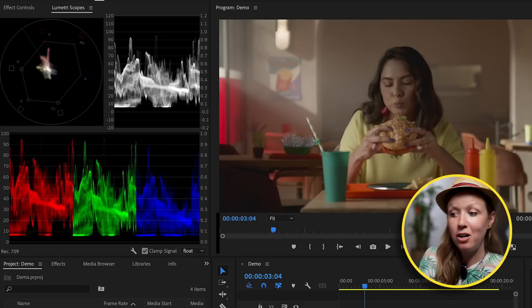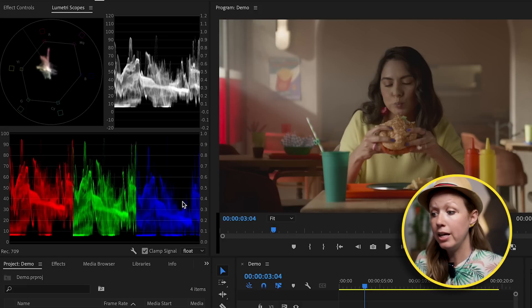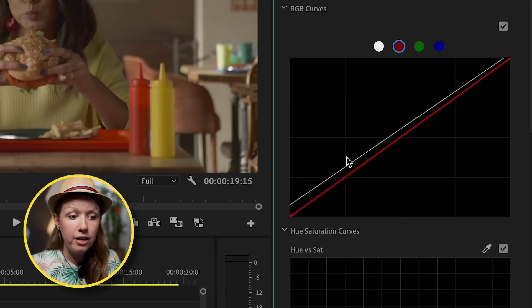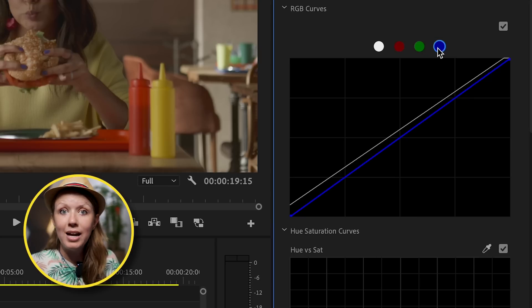Going back to the RGB Parade, this shows the balance of color, and it's looking pretty balanced — the white balance doesn't appear to be off at all. But if there's anything wrong, remember you can always use the red, green, and blue curve controls to correct each color channel individually.